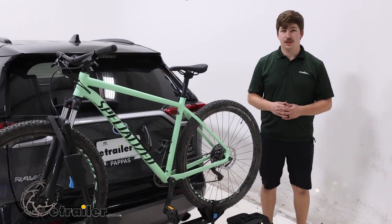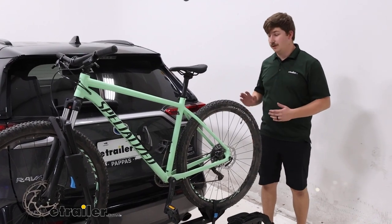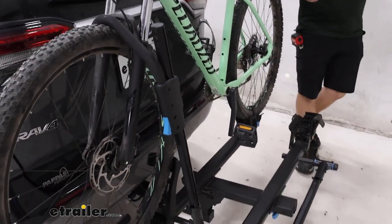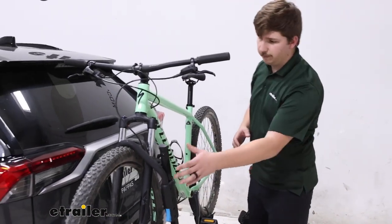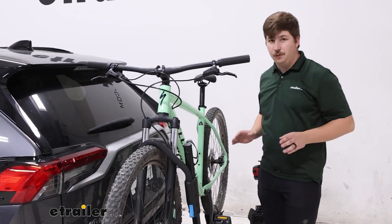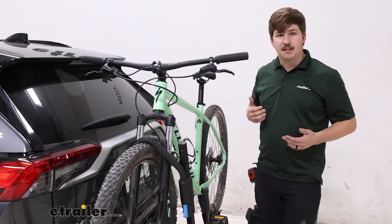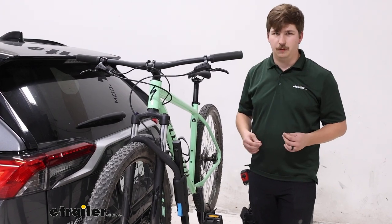Hi everyone, Aiden here with E-Trailer. Today we're going to be taking a look at the Rocky Mounts Monorail on our 2020 Toyota RAV4. The Monorail is a platform-style bike rack that holds the bike in these trays with these wheel cradles, and primarily by our front tire using this wheel hook. That means there is no frame contact over the bike rack, making it good for carbon frame and alternative frame bikes. With the 60-pound weight capacity per bike, it's also good for some e-bikes with the battery removed.